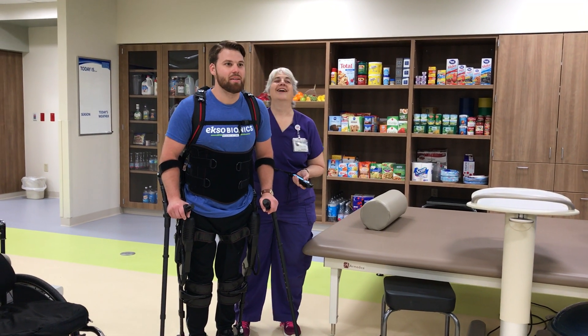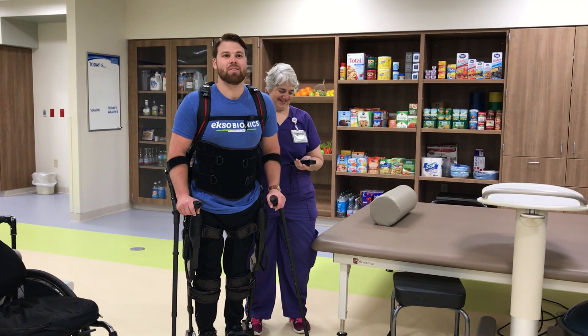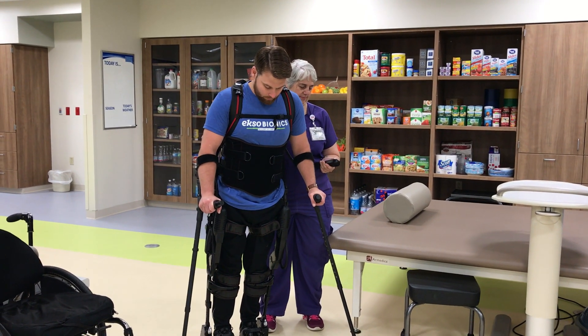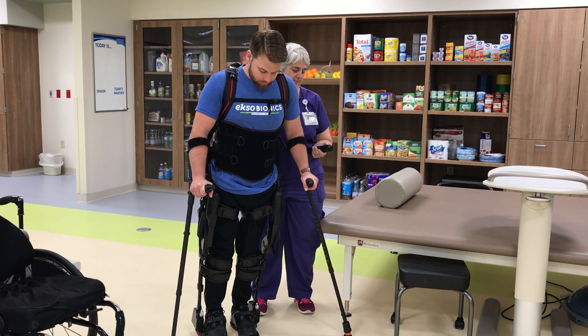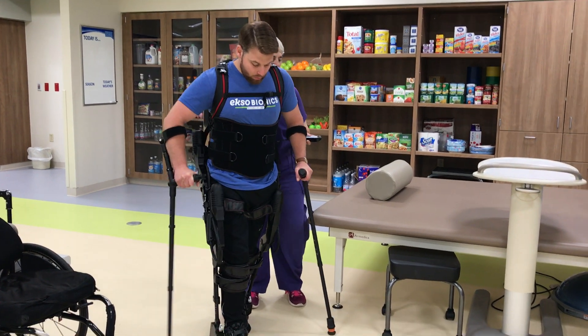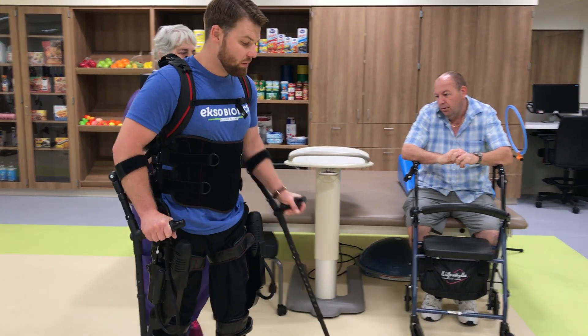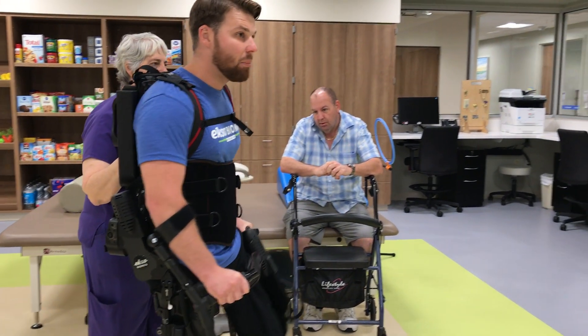How you guys doing? So I have a T12 incomplete spinal injury, which basically means I'm paralyzed from the waist down, but I have some movement in my legs.